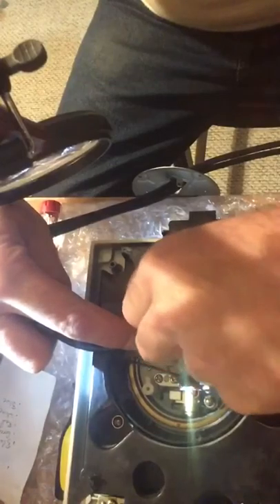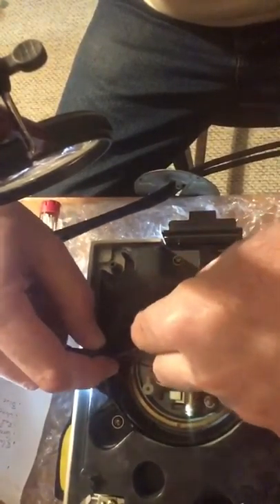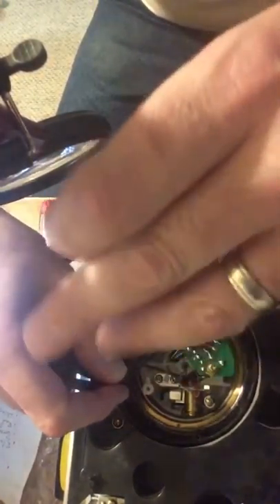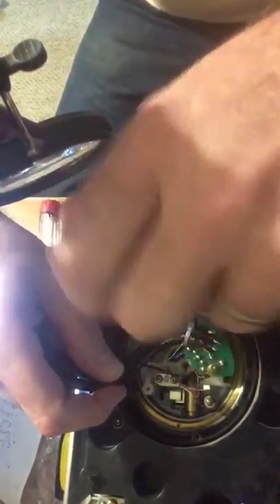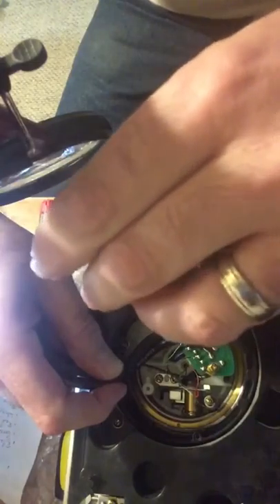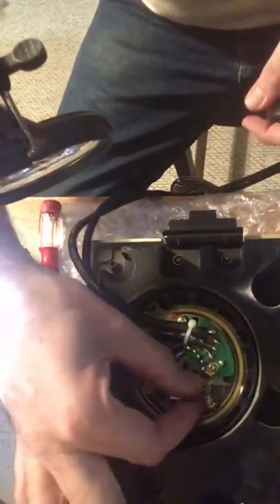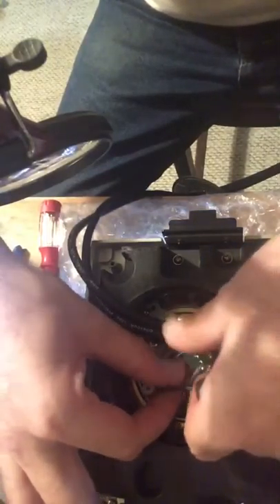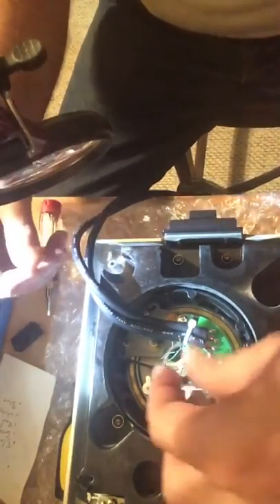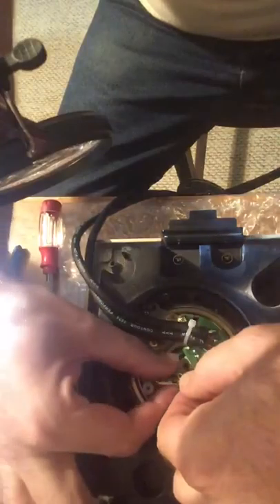I might be able to do this a little bit faster if I wasn't trying to explain things, but we're still probably going to be done in less than 45 minutes from start to finish, from setup to finish — so that's pretty good. That's secure. I'm going to make sure all my little wires are loose so that I can solder them on. We're all set to go.